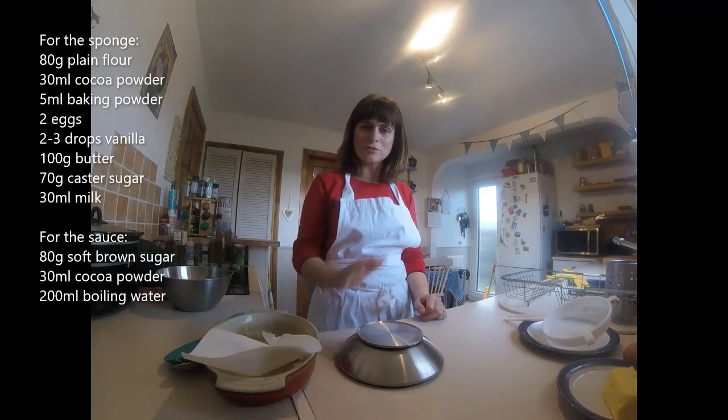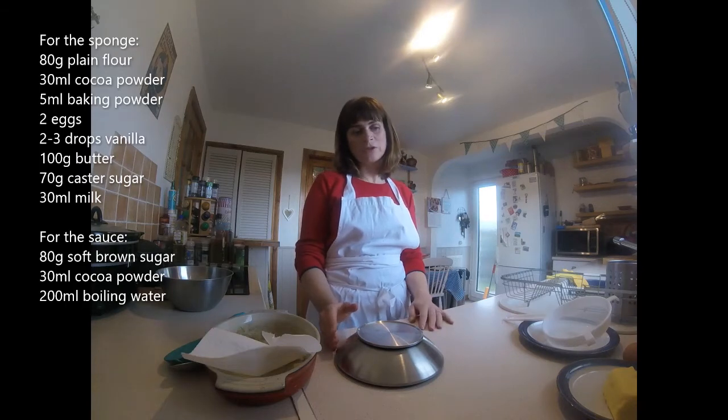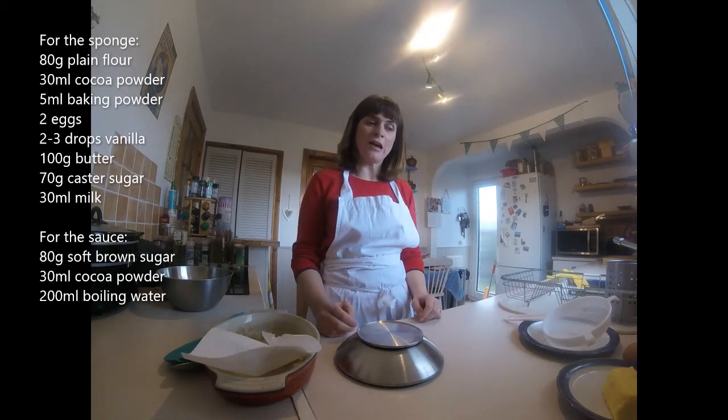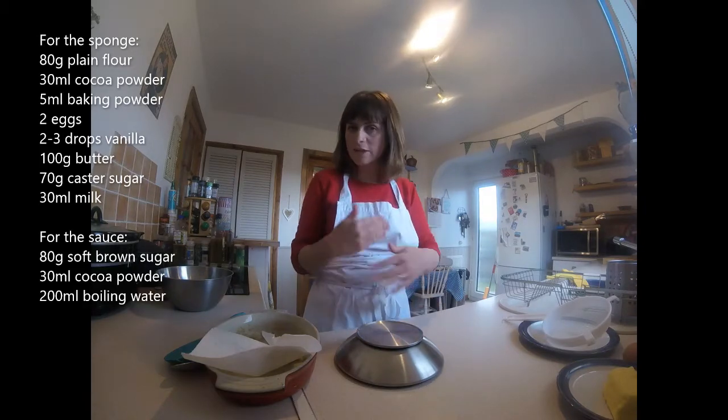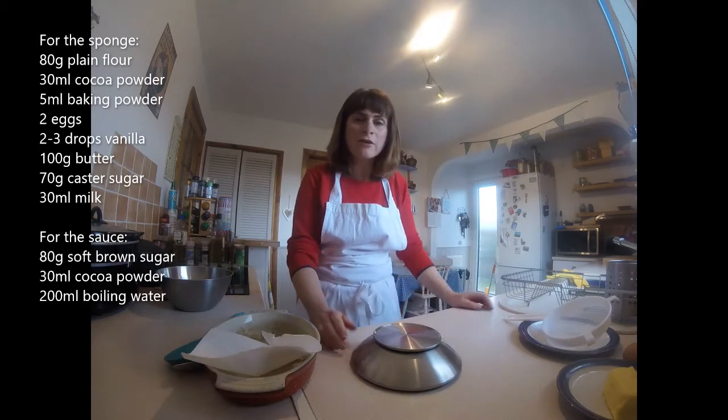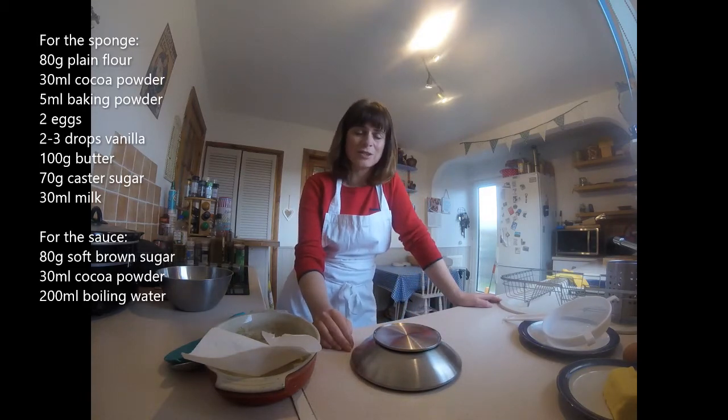So this is for third years. Hope you're all getting on okay. I was thinking this would be a good recipe for you because it's fairly straightforward and it's really, really tasty, and it's skills that you want to be keeping on top of when we're off school. So it's a self-saucing chocolate pudding and it is so nice.